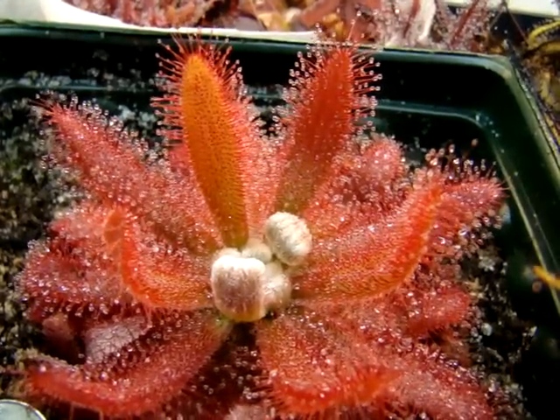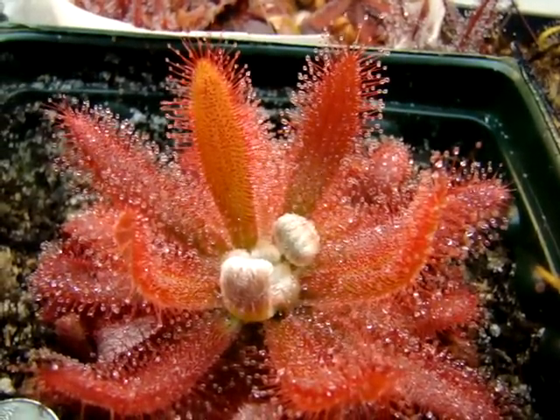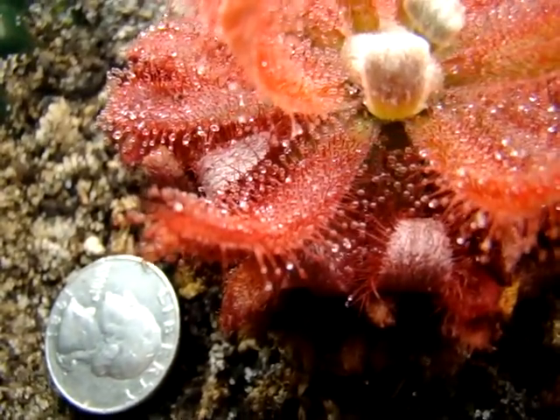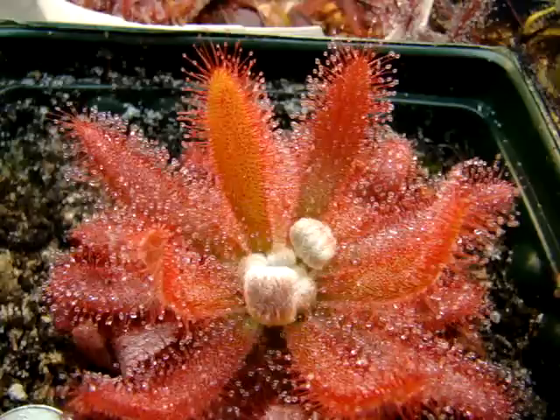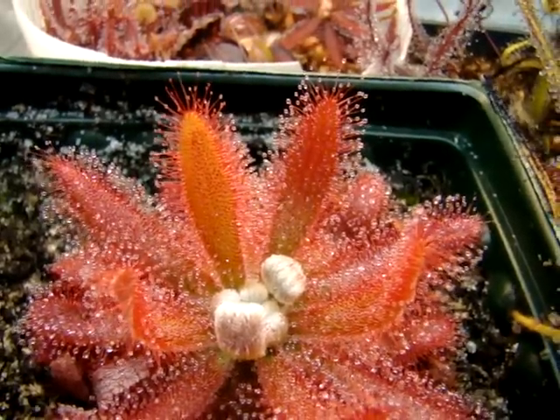This is Drosera gramagolensis, and it's by far my favorite sundew that I'm growing right now, mostly because of its beautiful red leaf coloration. You can get a little idea here of what I'm talking about, but I've seen pictures from other growers where, under bright enough light intensity, the newest leaves will even develop just a vibrant red color, and that's pretty neat to see.